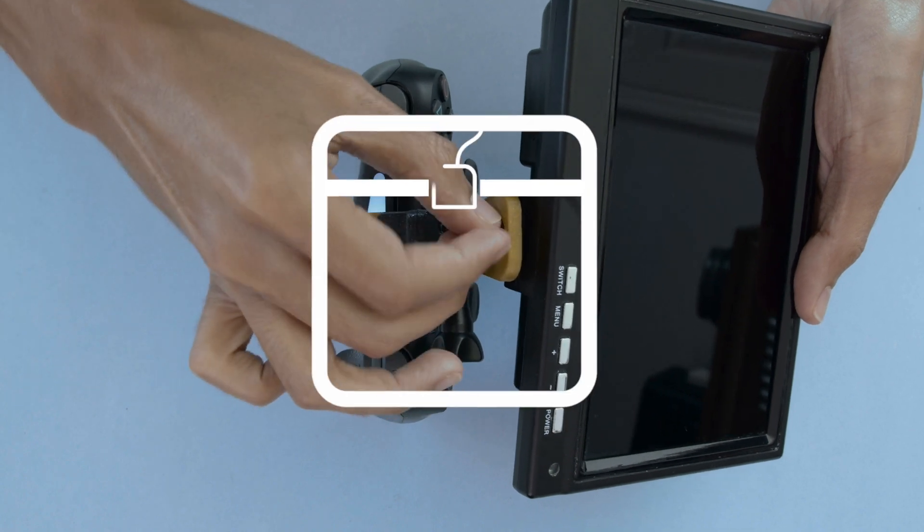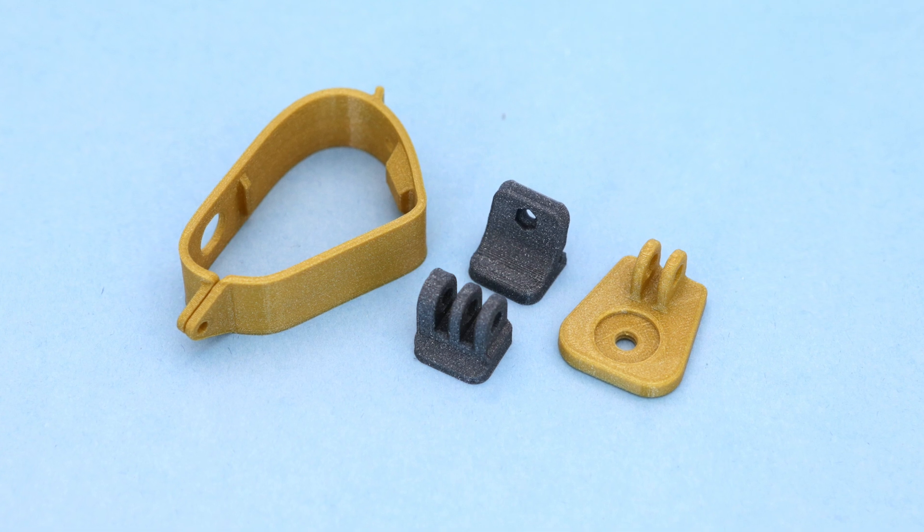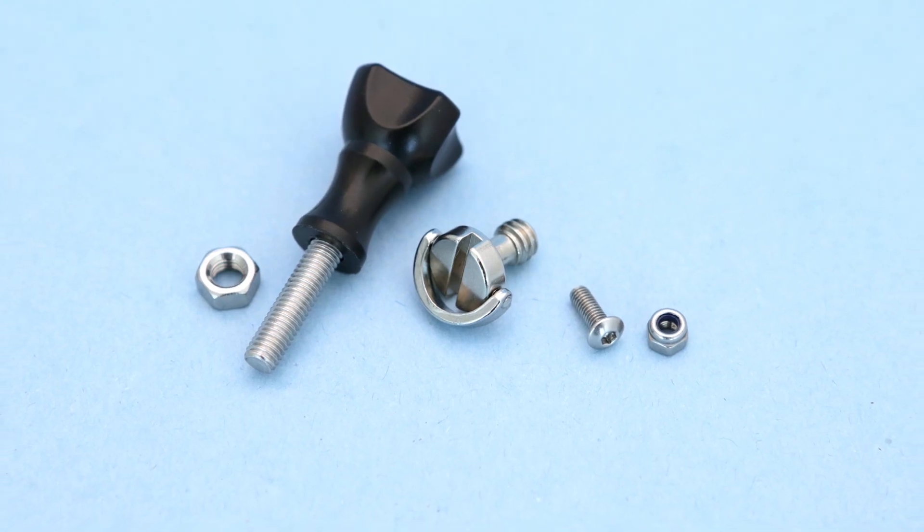A D-ring tripod screw makes it easy to swap out different devices. The parts can be 3D printed in PLA filament and we designed them to print without any support material. You can get the list of hardware from the link in the description of this video.